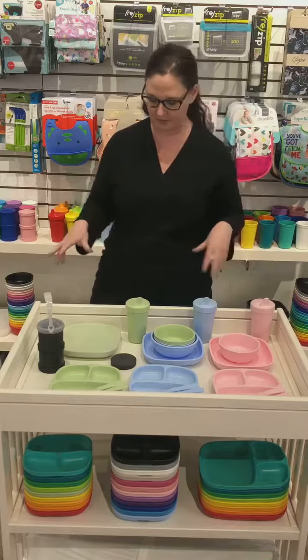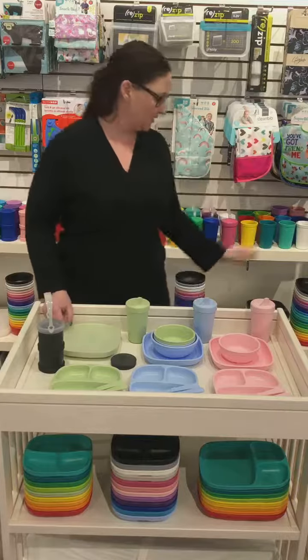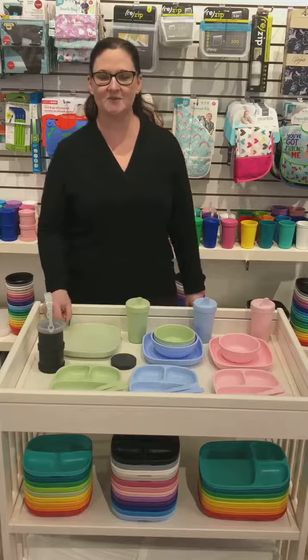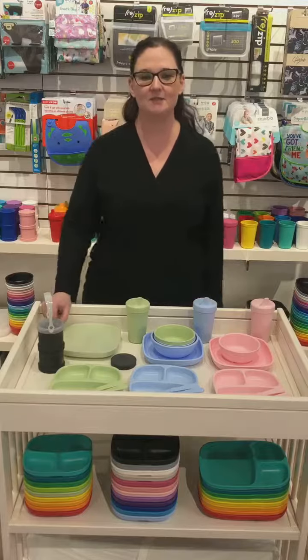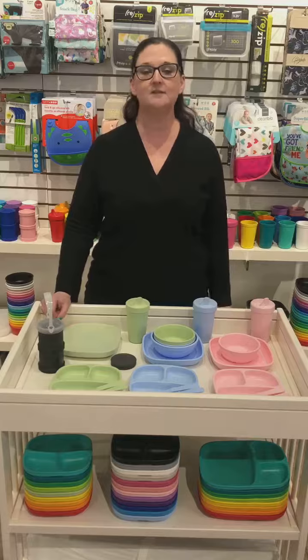The new colors are available on a few different items so far, and the new accessories come in a silicone clear so they match with any color you have. Come check it out — we always sell tons of the Replay stuff and parents seem to really love them. It's available at Cravings in-store and online.